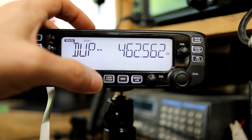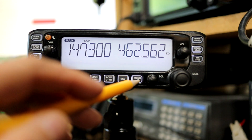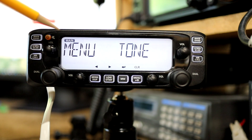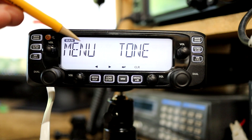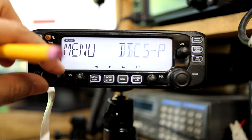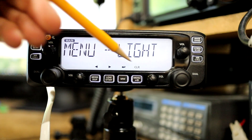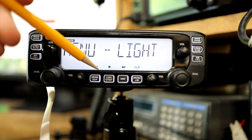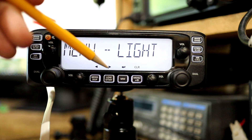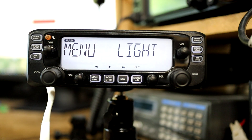This repeater has a positive offset so I'm going to set that. The next thing I need to do is enter a CTCSS or PL tone for this repeater, and to do that I'm going to short press the menu button. Once in menu mode you can see it states 'menu' here, and we have menu options that can be selected using the channel control. Along the bottom above the buttons are navigation icons: left, right, enter, and clear, indicating what action each button takes while in menu mode.